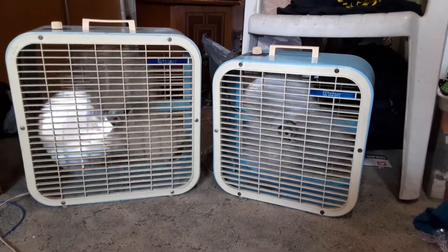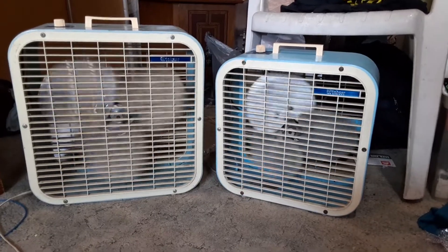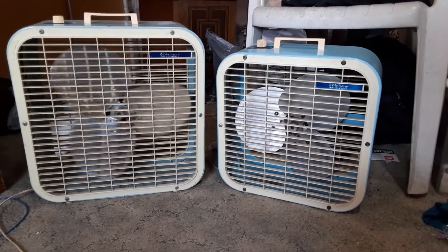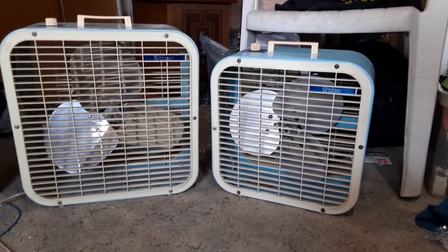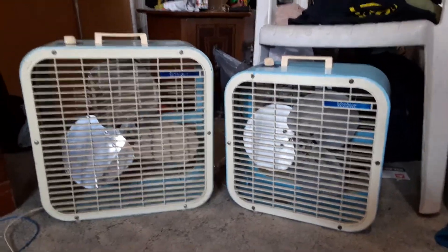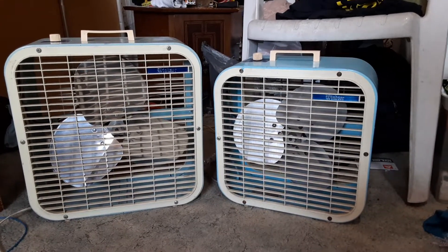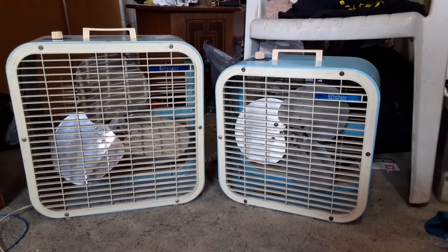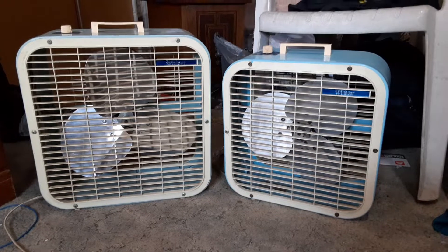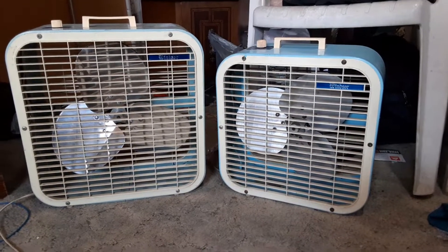The one on the right I've had for a long, long time. The one on the left I got recently to go with the one on the right. The one on the right could use more oil probably, but it is what it is. Anyway, there you have it — the two little Windsor fans, the C14 and the C122. Both would have had stands; I still have the stand for this one somewhere, but I don't know where it is at the moment. Thanks for watching, hope you enjoyed!